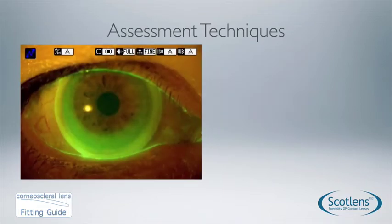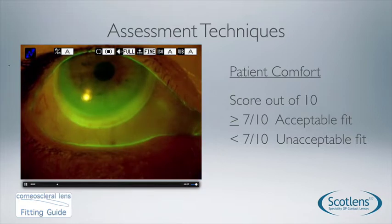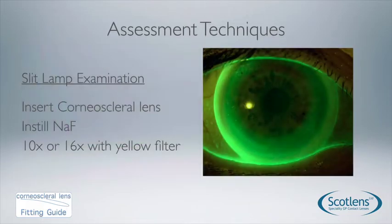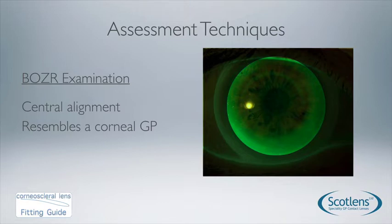We assess the lens with slit lamp, ideally with a yellow filter. We also use patient-reported comfort as a very reliable way of determining whether we've got an acceptable fit. For the slit lamp assessment, put the lens into the eye first and then instil the fluorescein. Use low magnification — 10 or 16 times — with a yellow filter. The first aspect to consider is the BOZR, the base curve, which we assess like a corneal lens, looking centrally at the 10mm zone.